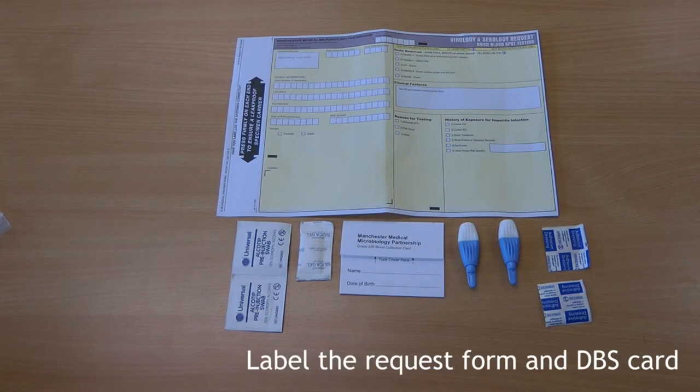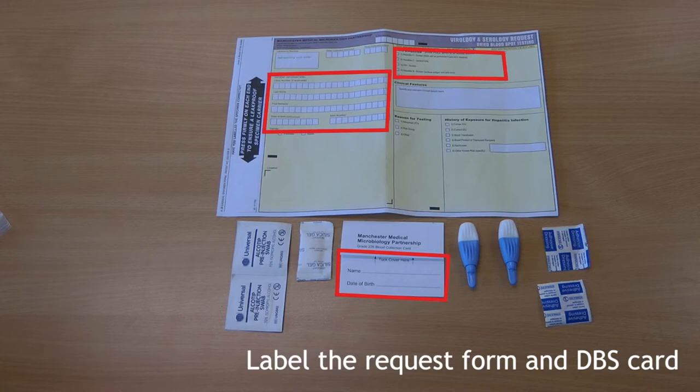Firstly, fill out the request form providing as many of the patient's identifiers as you have available, and enter the patient's name and date of birth on the blood collection card. This is important to ensure we can test the patient's sample and report the results back to you.